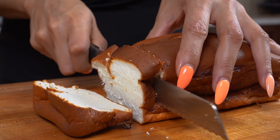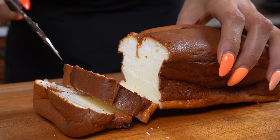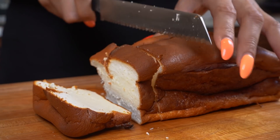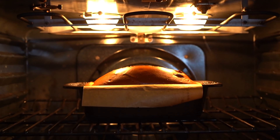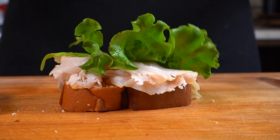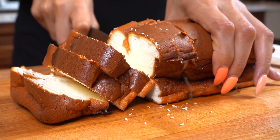I love how it has a nice outer crust, and then the inside looks so fluffy. Oh my gosh. I'm super excited to try this recipe.